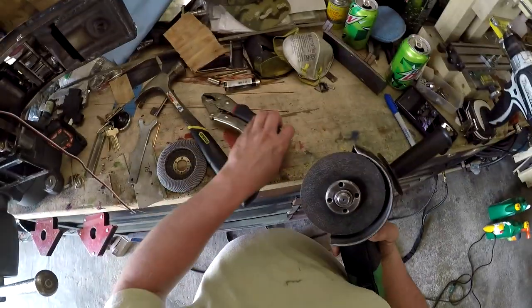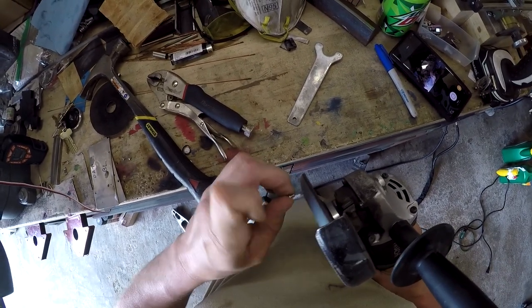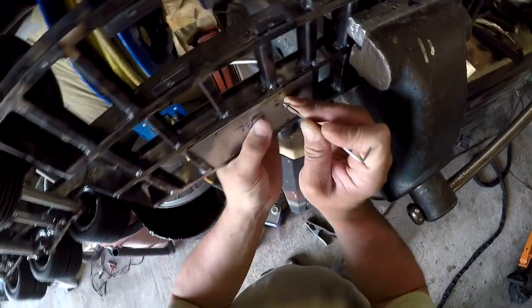Alright, time to finish these screws up. Bottom left outboard.